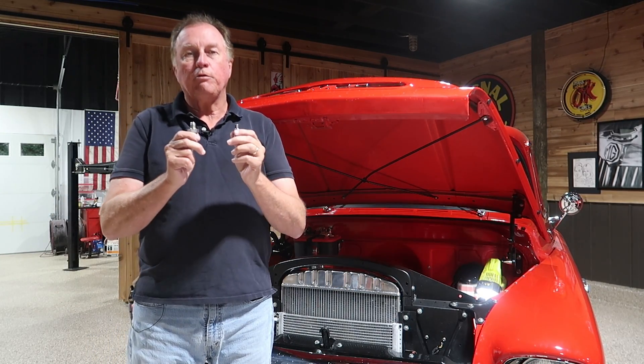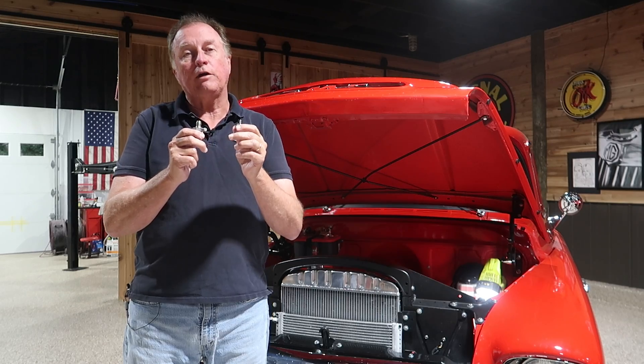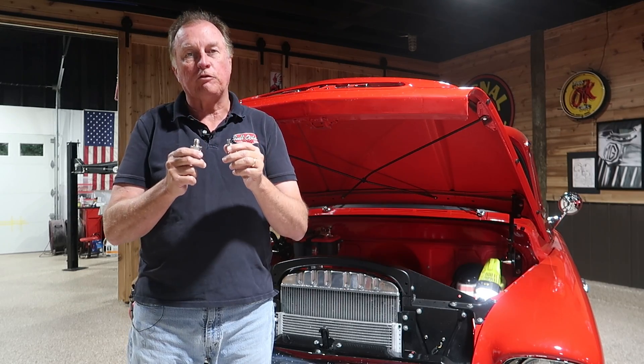Hello and welcome to the Full Octane Garage. Today's discussion is going to be power steering pump control valves, specifically the flow control valves.